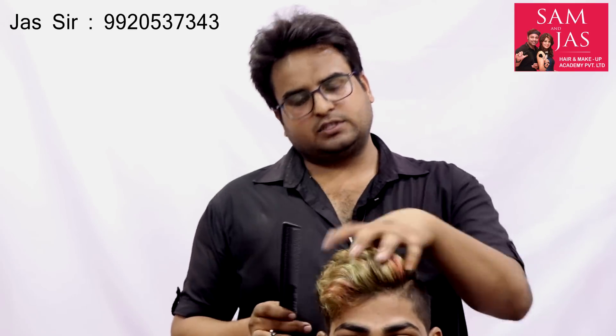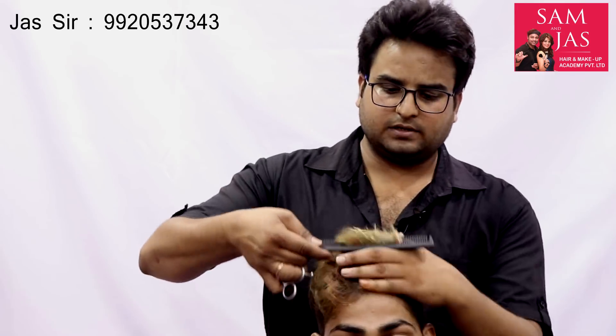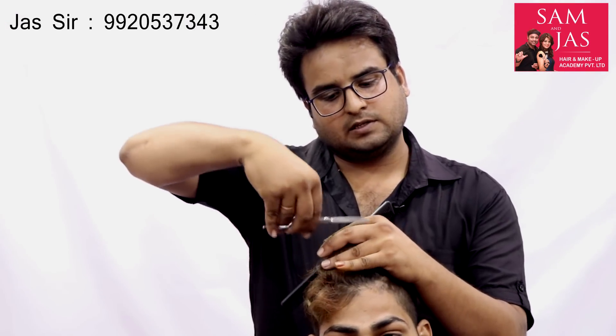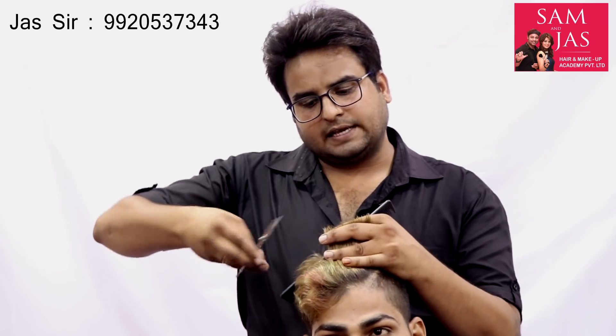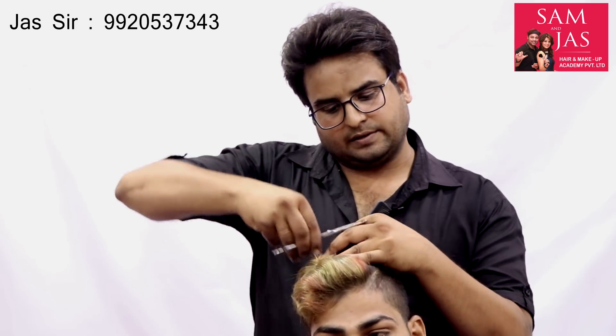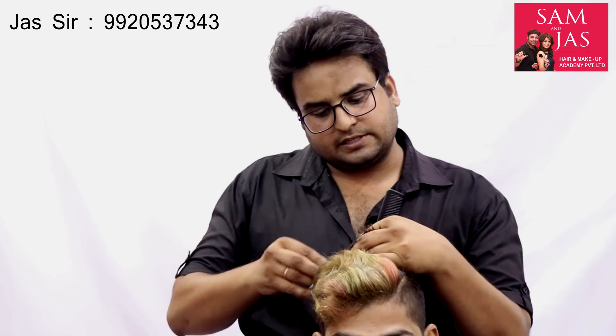We will trim the ends because they have been sprayed and burned slightly. The density is reduced and the hair is in a natural state. Now we are doing a light trim on the edges so that the edges are properly aligned and the finishing looks right. We are trimming section by section so that the edges go in the right direction.